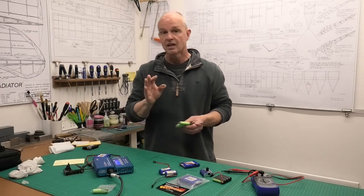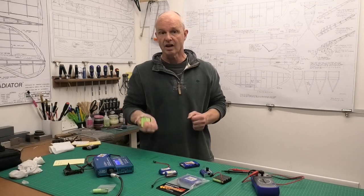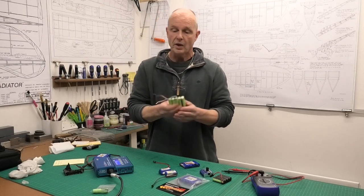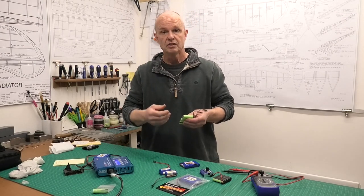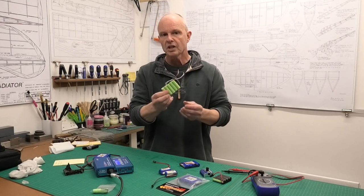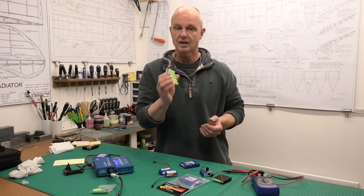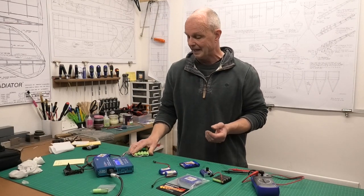Funnily enough, it was only about a week later that a friend of mine was flying a lovely Hurricane and his battery pack died in the air — and it wasn't pleasant, unfortunately. That set me thinking about these battery packs and how long I'd had them. When I bought them they were fairly decent packs, but I bought them four years ago and I've been charging and cycling them to try and keep them healthy ever since. I was under the impression that if there was going to be a problem they would slowly start to lose their charge — I didn't realize that nickel metal hydride batteries would just suddenly collapse and die like this.